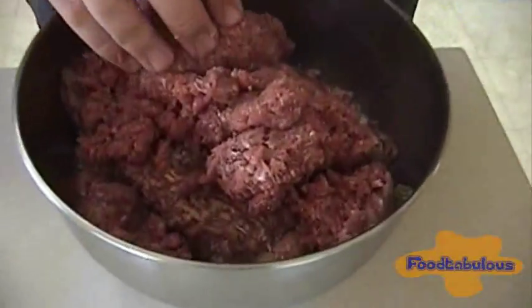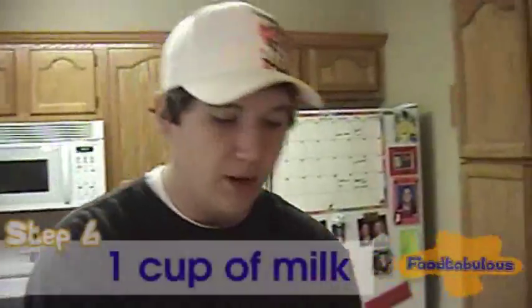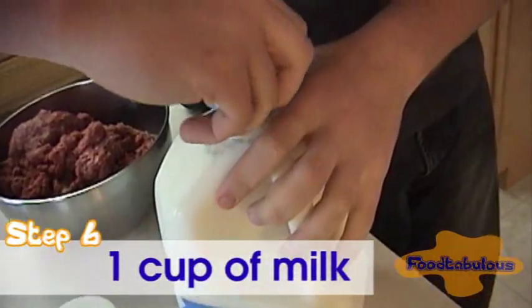A lot of meat. They're ham balls, made of meat. So now we will add milk. Milk.